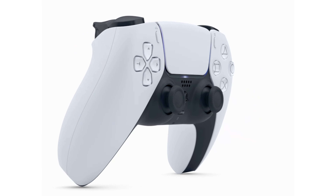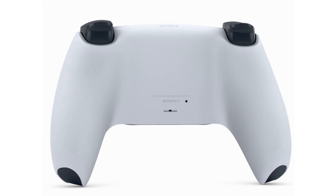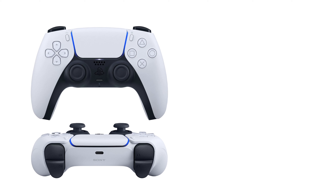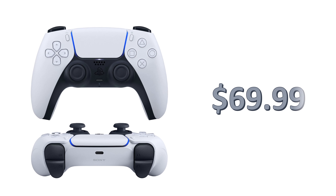Now if you want to play with someone else besides yourself — you might have other family members in your house — you're going to need a second controller, because this system only comes with one. A second controller is going to cost you another $69.99.